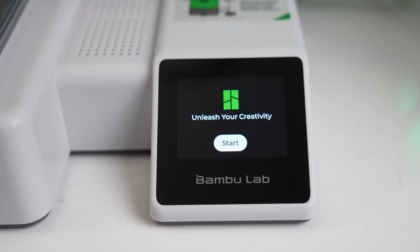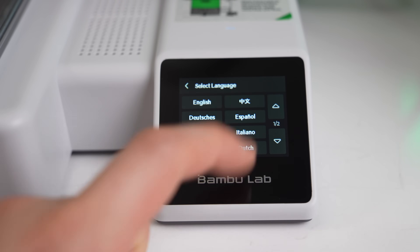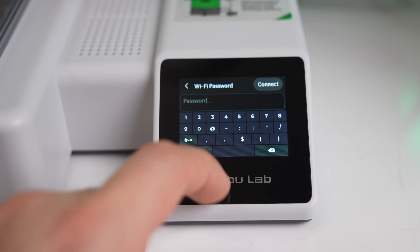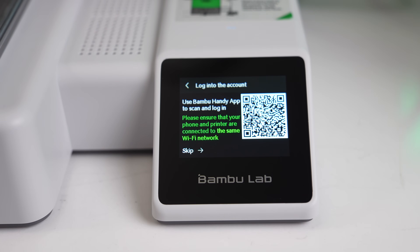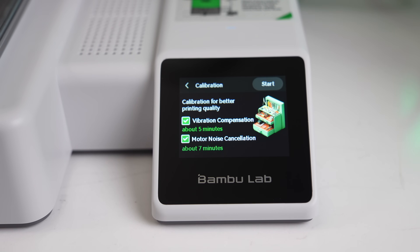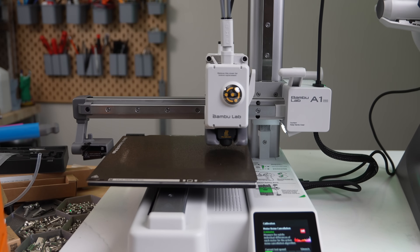Powering on the printer, it guides you step-by-step through the first-time setup. This has you select the language, connect to the network if you want to print wirelessly, and pair it to your Bambu account unless you're going to be using LAN-only mode. Next, it performs the first-time calibrations, which consists of vibration compensation or input shaping, and motor noise cancellation — something brand new to the A1 Mini.